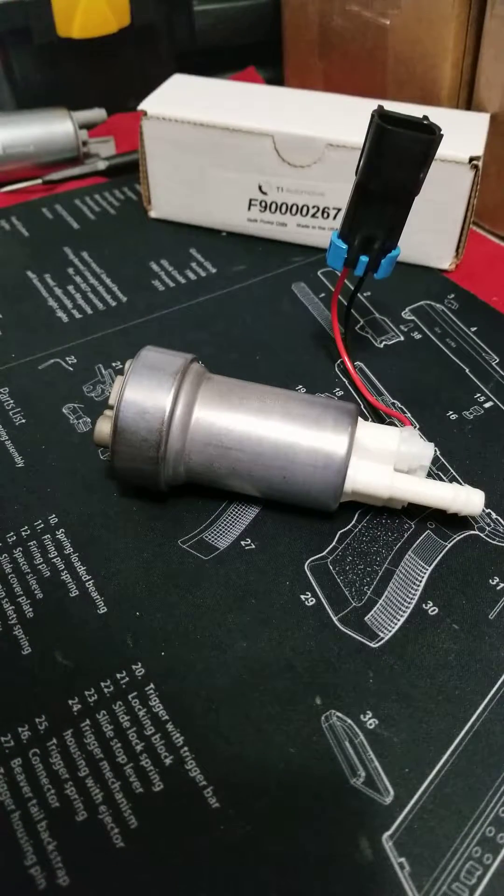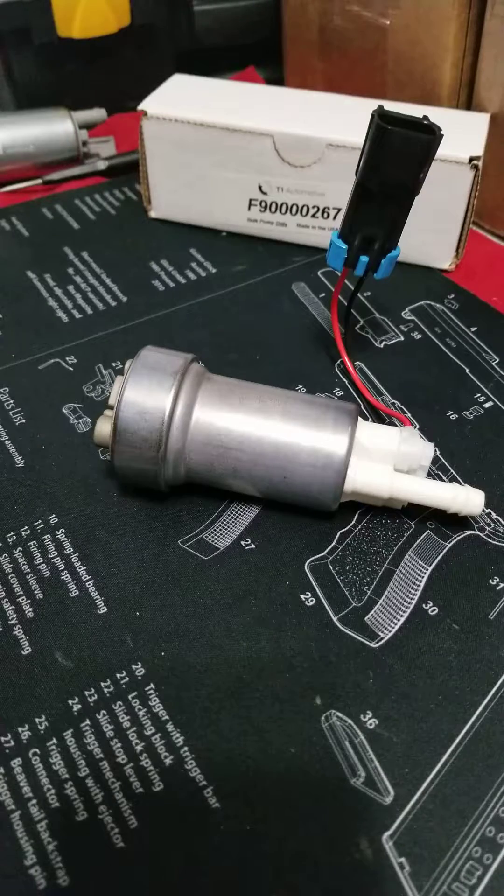At 40 psi, 13.5 volts, it flows 430 liters per hour — about a 5% gain in flow throughout the board until the pressure relief hits, at which point flow drops off pretty hard. At 50 psi it flows 405 liters per hour, which is what the other pump flows at 40 psi. So essentially it has a 10 psi higher working pressure. At 60 psi this pump flows 380 liters per hour, which is what the other pump flowed at 50 psi. Everything shifted 10 psi in the flow rates.